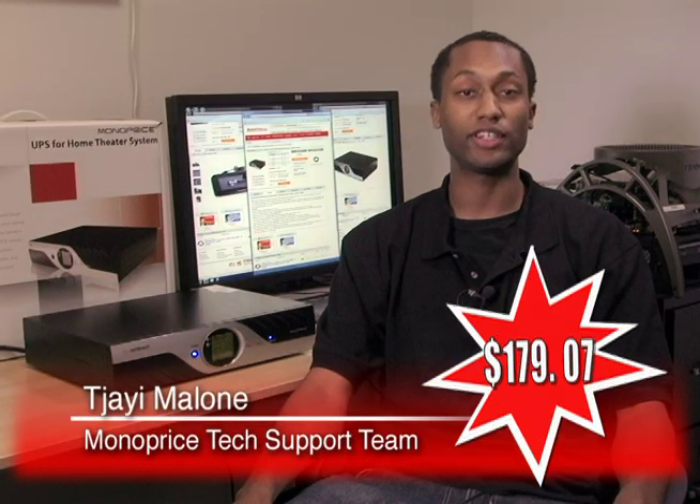That's why I wanted to tell you about Product ID number 4153, the Monoprice UPS Backup Battery, which retails for only $179.07.